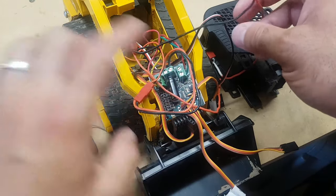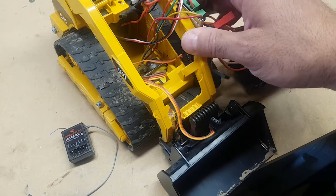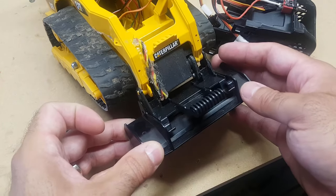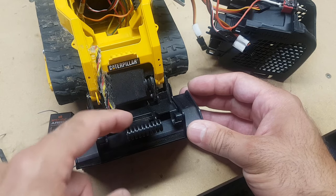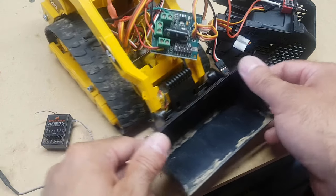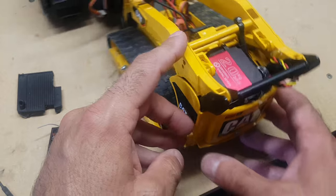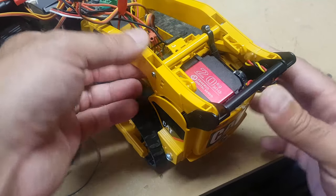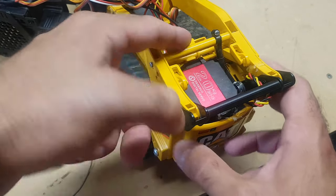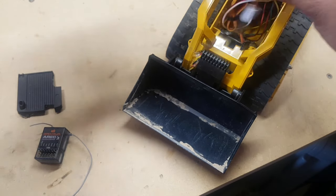Then we just need servos. There's a servo here connected to the bucket so we can curl it — there's a lot of hot glue here just to make sure it's stuck and doesn't move around and get frayed. The second servo is underneath the hood, and this servo powers the rear arm — the lifting arm. The servo is connected to this rod here which lifts the arm up and down.